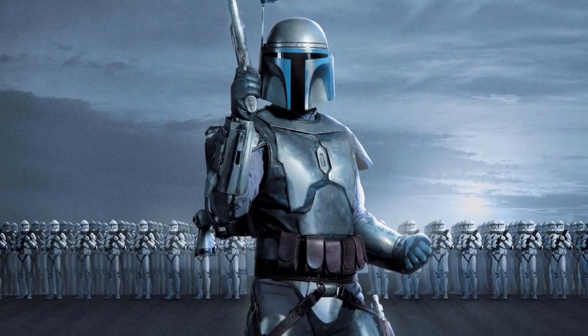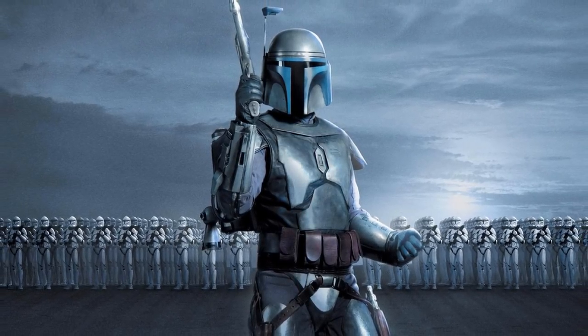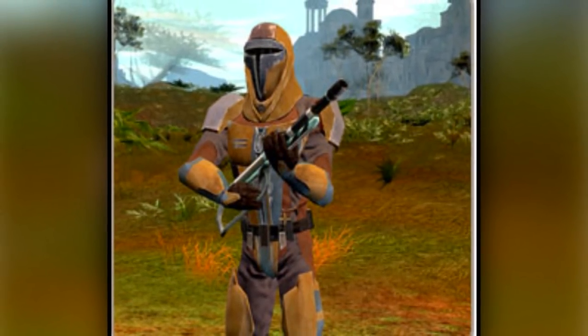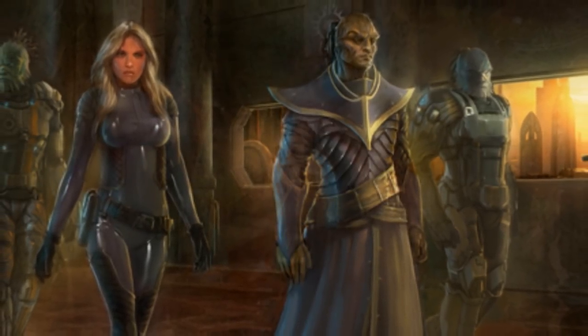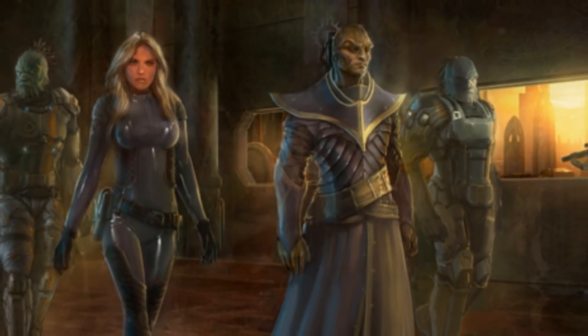Mandalorian armor would also go on to inspire the Clone Trooper armor, which held many similarities such as the T-shaped visor. Twenty years after the Clone Wars came a modified version of the Super Commando armor, known as the Crusader Mark III armor. It was created by the Death Watch remnant and the Black Sun, who then sold it to both the Galactic Empire and the Rebel Alliance.